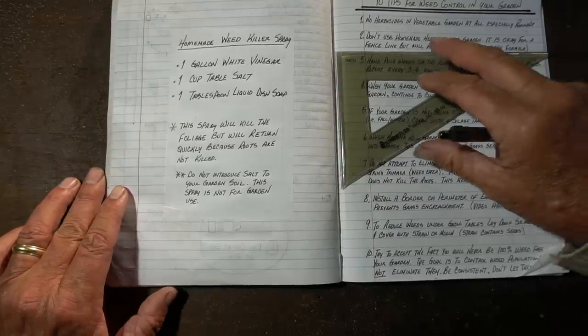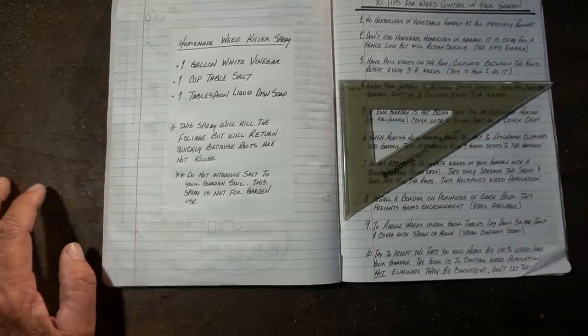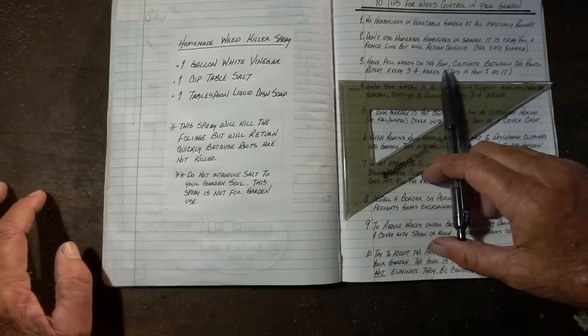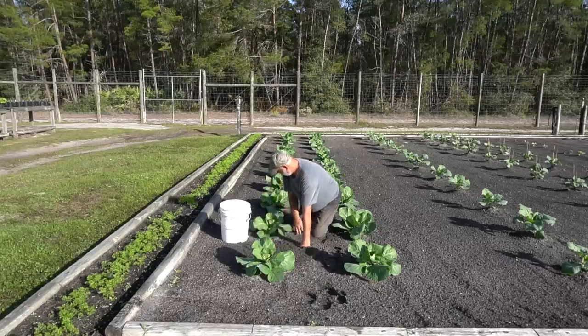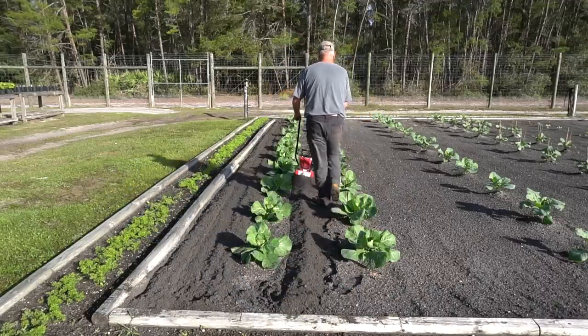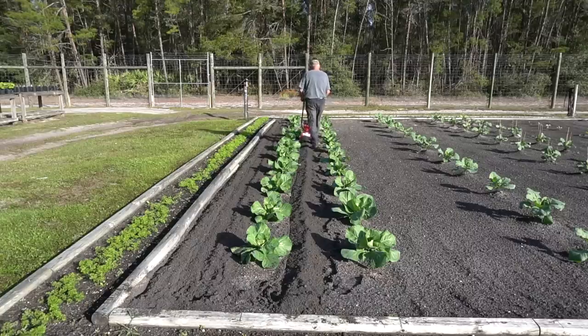My third tip is you want to hand pull the weeds on the row in your earth bed. There's only one way to do that — the old-fashioned way: get down on your hands and knees with a bucket and get in between each one of the plants and try to clear them out. After you get the row clean, you can go back and cultivate in between the rows. I repeat this every three to four weeks — that's just how I do it.